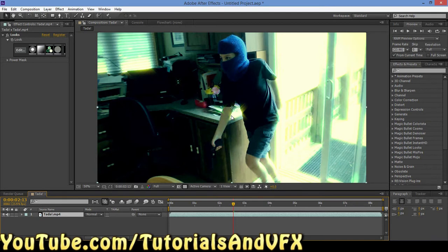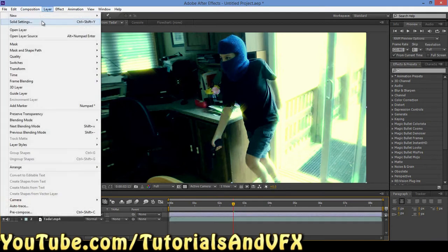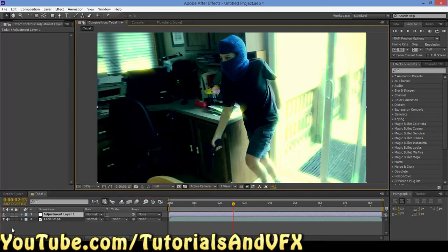So we're going to do a new adjustment layer. Ctrl-Alt-Y to create a new adjustment layer, or you can just do Layer > New > Adjustment Layer. But that's boring, so we use the keys Ctrl-Alt-Y.